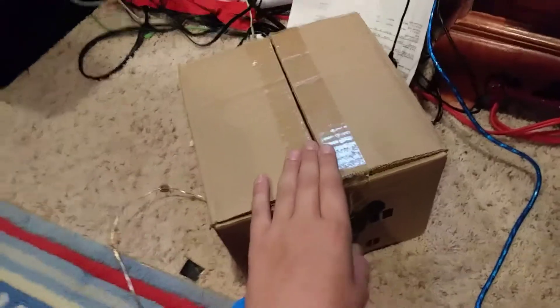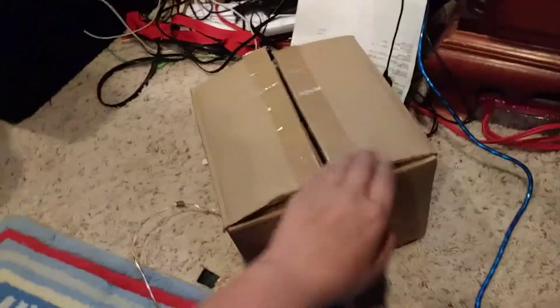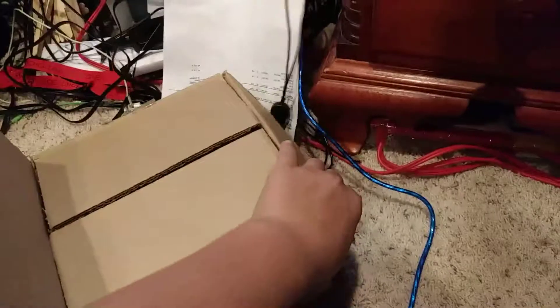What's up guys, welcome back to another awesome video. In today's video I'm so happy because we just got the 7 series subwoofer! We're gonna be unboxing this thing — I'll possibly be making another video on breaking this thing in, but we're just gonna be unboxing it today. I love it, I'm freaking out. Okay, let's open these up.